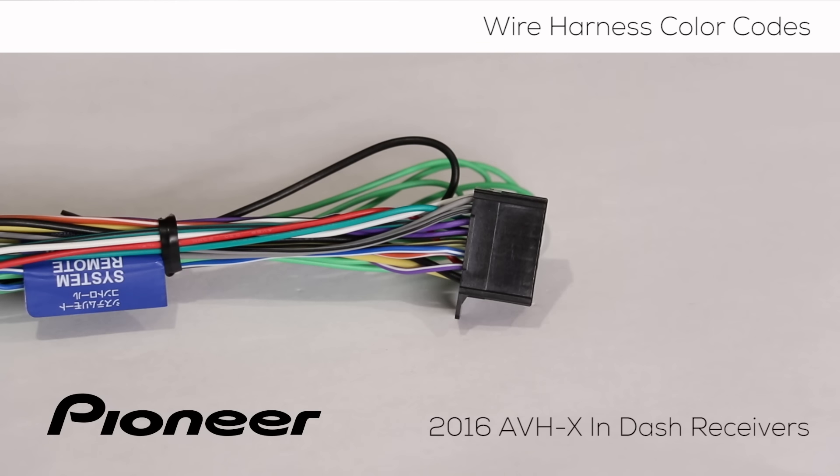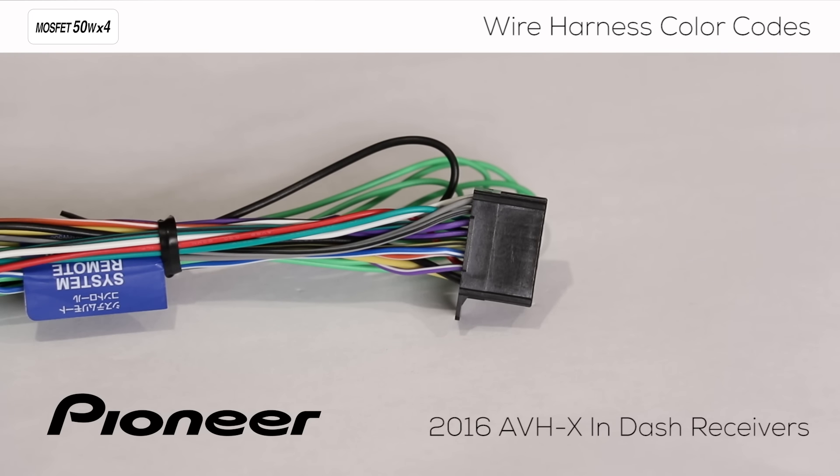Finally, let's talk about the speaker leads on the wire harness. There are two operation modes for the speaker leads: standard mode and network mode. For more information about using standard mode and network mode, be sure to check out the video in the description below for understanding standard mode two-way and network mode three-way setup. There are four pairs of speaker leads in the wire harness. Each pair has a solid color wire for the positive side of the connection and the same color with a black stripe for the negative side of the connection.